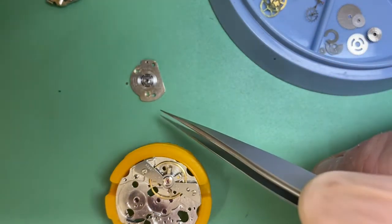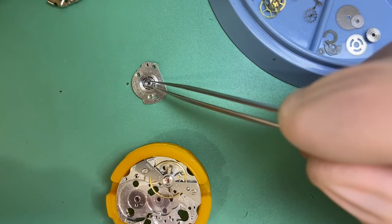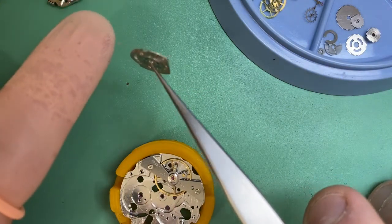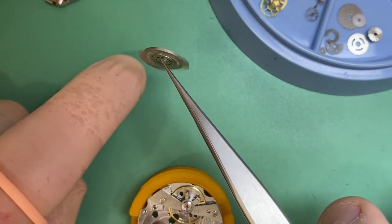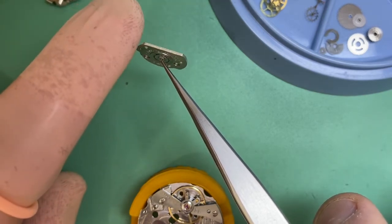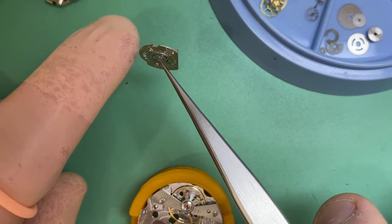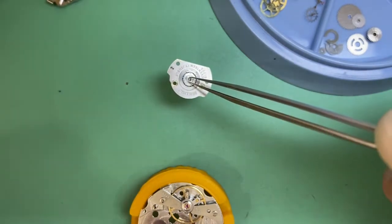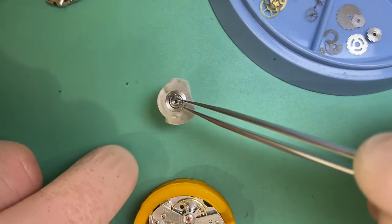I cleaned as much rust as possible off our automatic framework and I actually tightened up the ball bearings in that framework. We can see it's tight but nice and free — you still want that freedom so the oscillating weight can move around. These frameworks are hard to come by, so I tighten them up where possible because it saves cost to the end consumer.